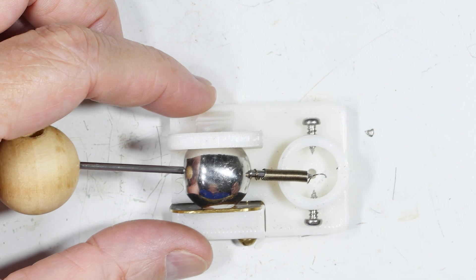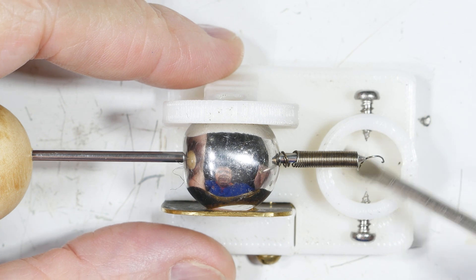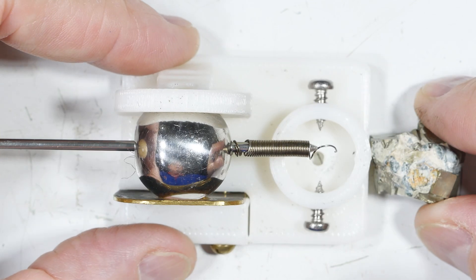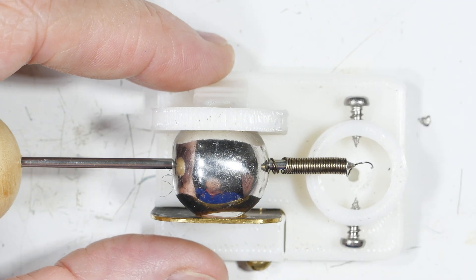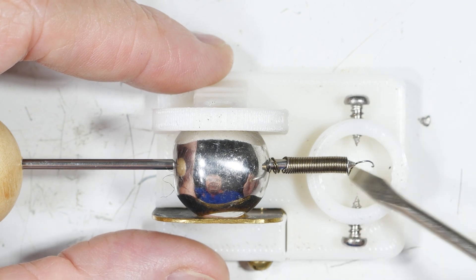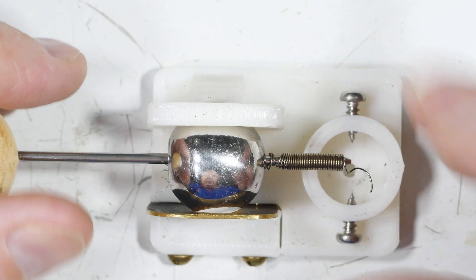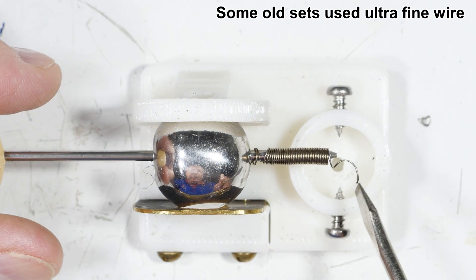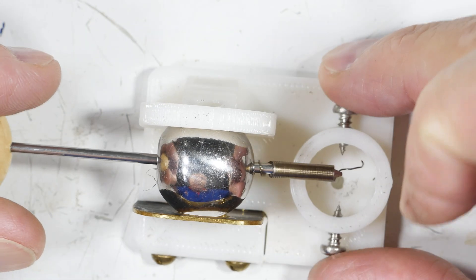Let's get even closer and I'll show you the construction. Starting from this end and working our way back: this is the sample well where we put the mineral. As you can see, my current sample is just too big for this, so I'm working on a bigger model. We have some holders that should pinch the sample in place, and then we have our cat's whisker spring — just a spring that I've stretched out with a needle-sharp point on the end.